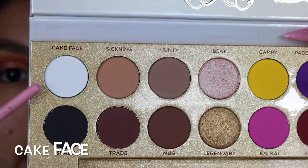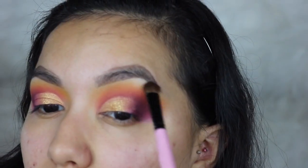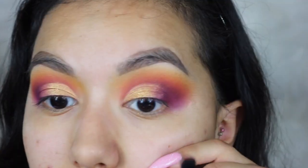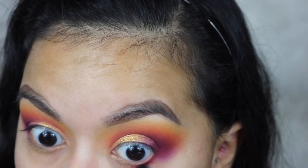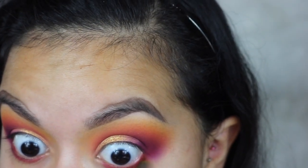I'm taking the white shade, Cake Face, and placing a little bit of that on my brow bone. Then I'm going to take the red shade and place it on my lower lash line, and take the yellow shade Campy to blend into that shade.